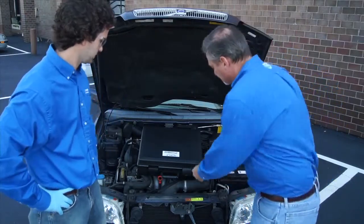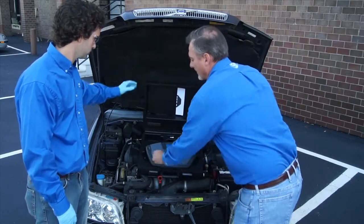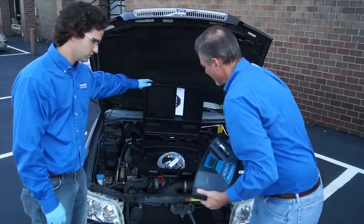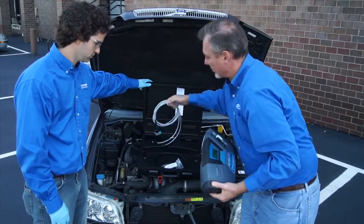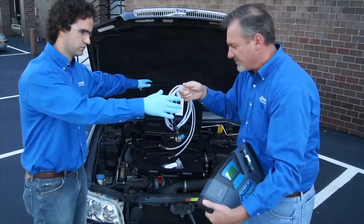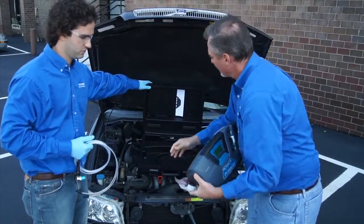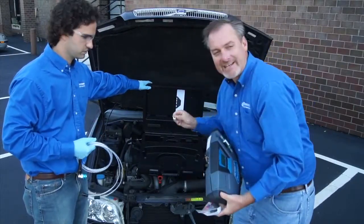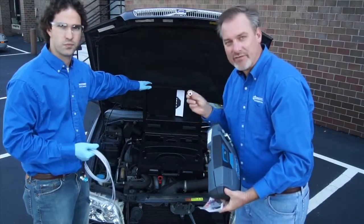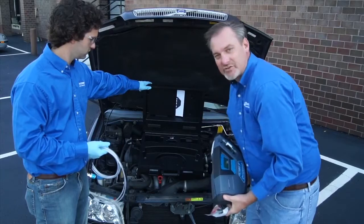When we open up the case, inside we'll find the base instrument. We'll find the service hoses, both R12 and 134A. Zach will take those. We've got the battery clips. We've got a tank adapter for testing a 134A tank. And finally the operating instructions.